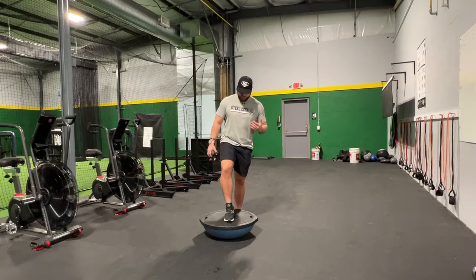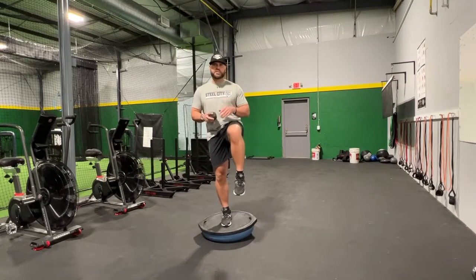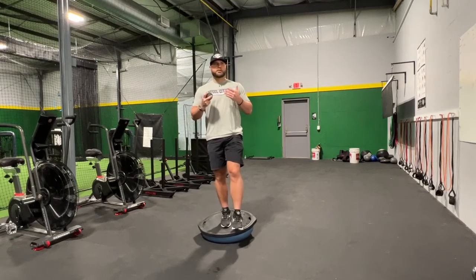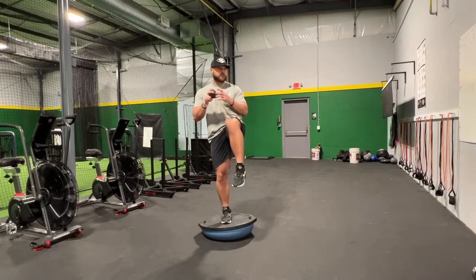So we have our balance ball here, our BOSU ball. We come up into our delivery. I like to do two main exercises here. The first one is where we're working on separation. I like to have a plyo ball in my hand just because we need to be incorporating something as similar as possible to the actual movement in the drills. So what I like to do is I come up into my leg lift here.